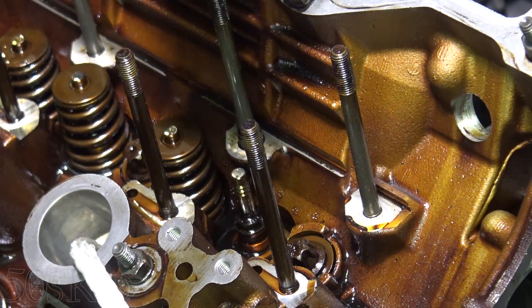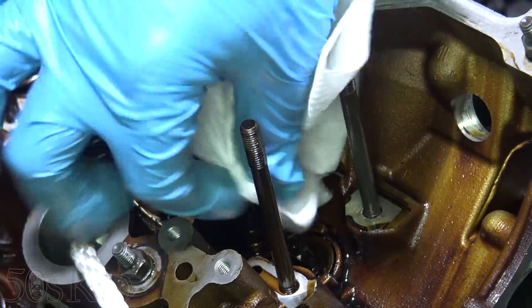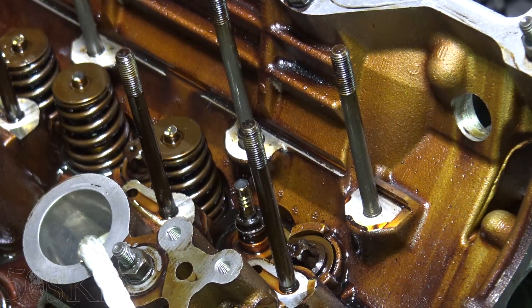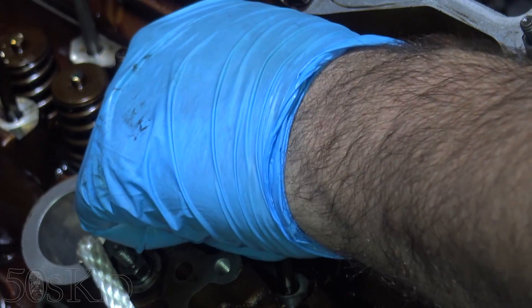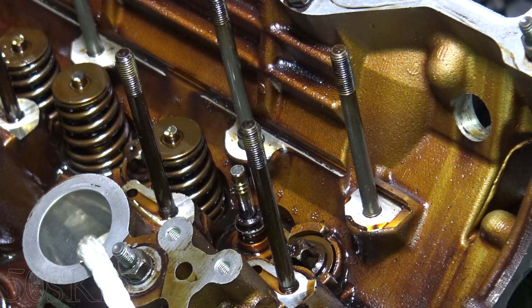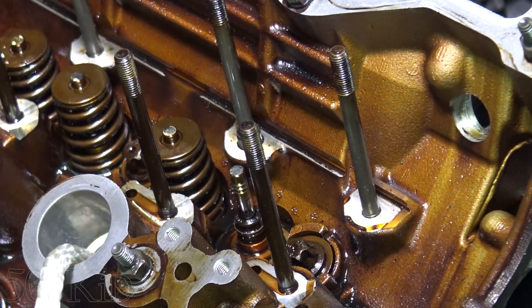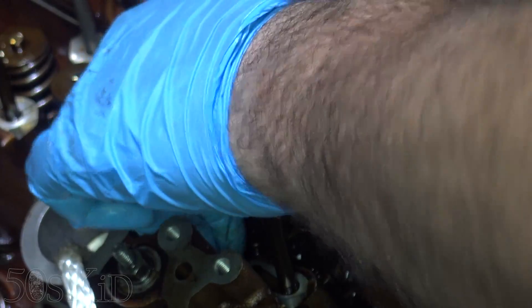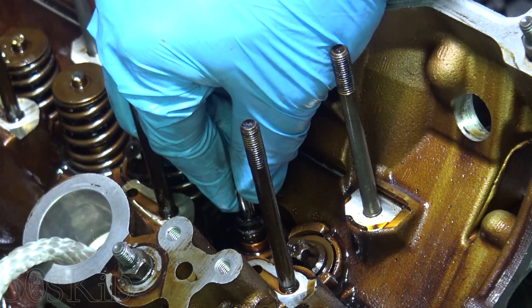We can remove the valve spring — you see it's tapered — and that exposes our valve stem seal. The valve had fallen a little bit because the timing chain was caught against one of the guides. Once I held the timing chain up, the valve was being pressed back up. Make sure your timing chain doesn't get caught against the guide — hold it up. Now the valve is solid and we'll be able to reinstall it correctly.